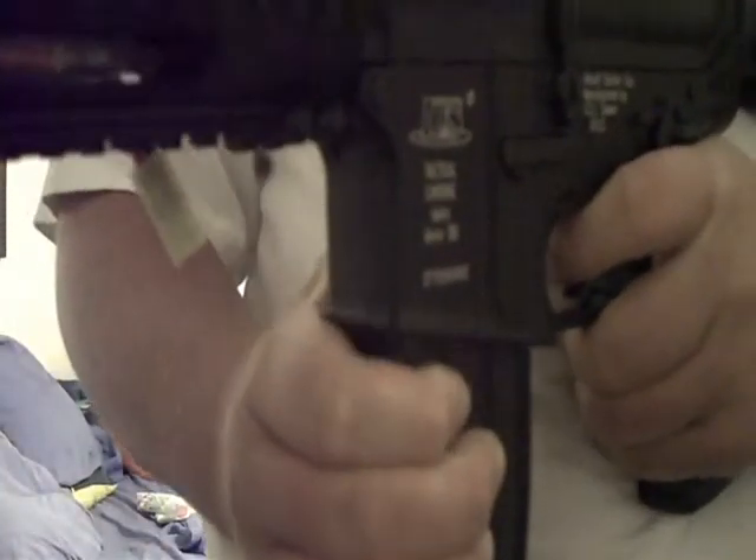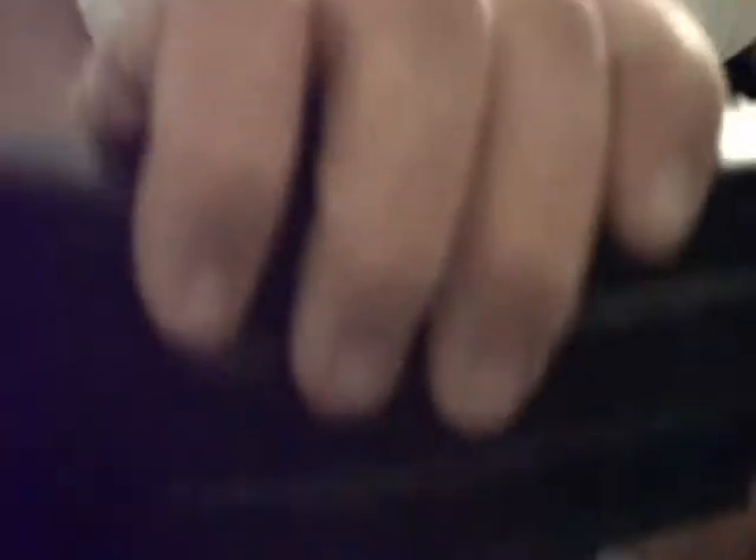Turning the gun around, you have your fire selector switch, which is pretty much the exact one on the real M4. Then you got trademark switches specified for the airsoft gun. And then right here, when you push the magazine release, is the magazine catch. That pin right there on that magazine catch is where it holds the magazine in.